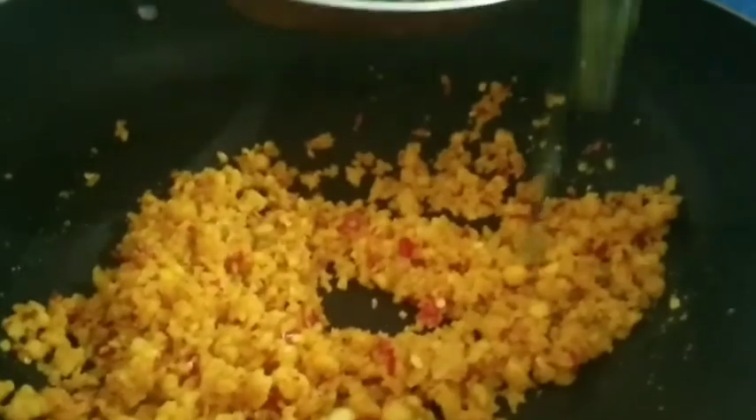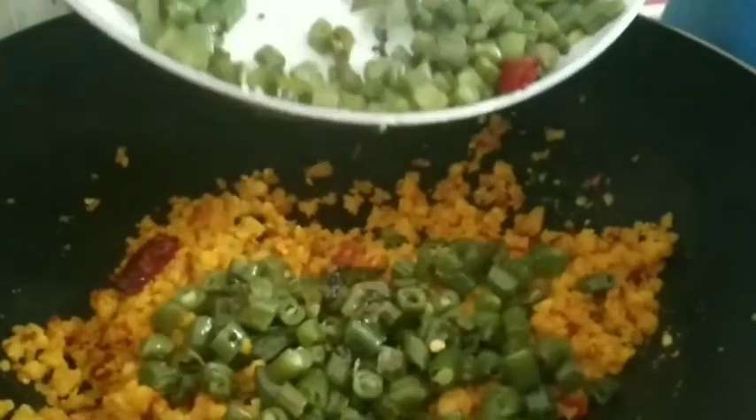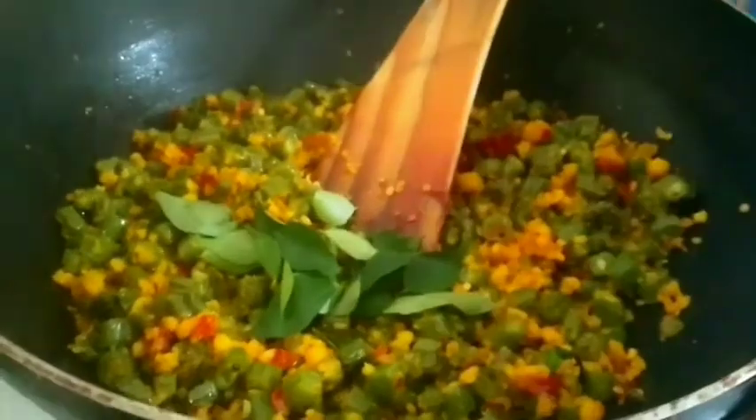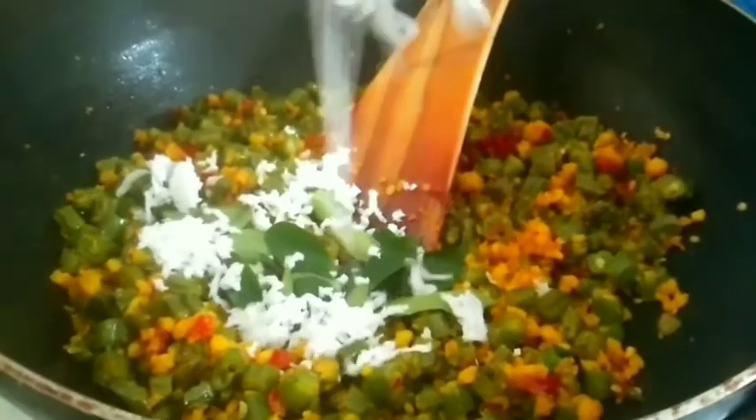I'm going to soften it a little bit. I'm going to add beans at this time. I'll add that to the flavors and the beans. I'll add a little bit and keep it on a low flame, adding a little more flavor.